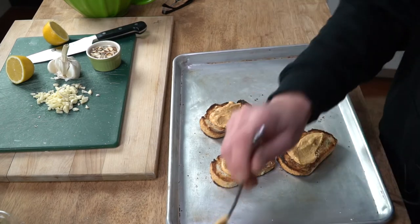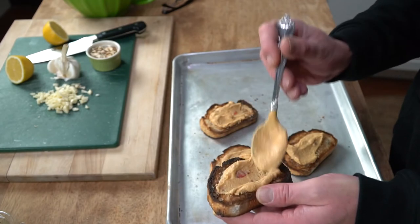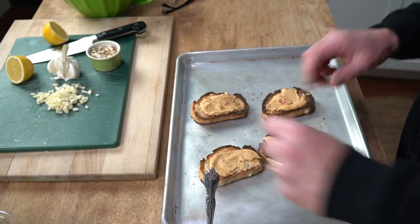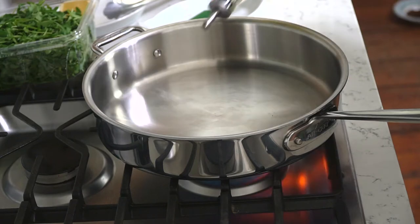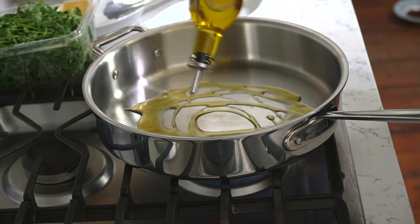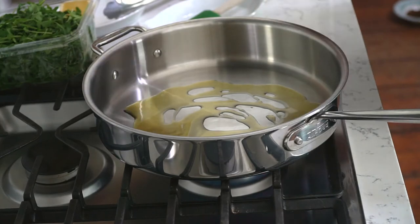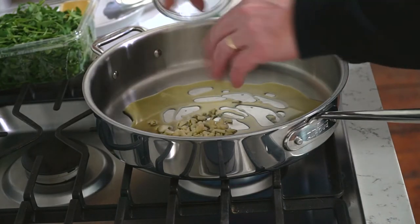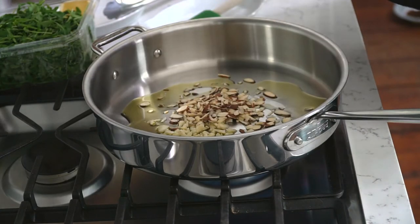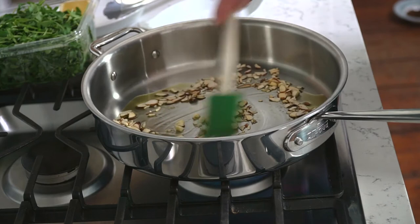This recipe makes four servings, and I'm probably going to eat all four servings all by myself because you are not here to join me. Then let's move over to the stove. Set a large wide skillet over medium heat and add a tablespoon or two of olive oil, then throw in the minced garlic and the sliced almonds.